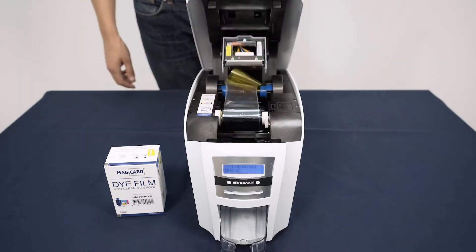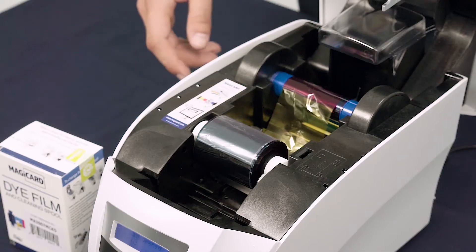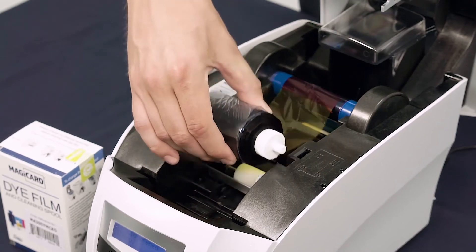Lift the lid of your printer by pulling up from the front. Remove the used die film and dispose of responsibly.